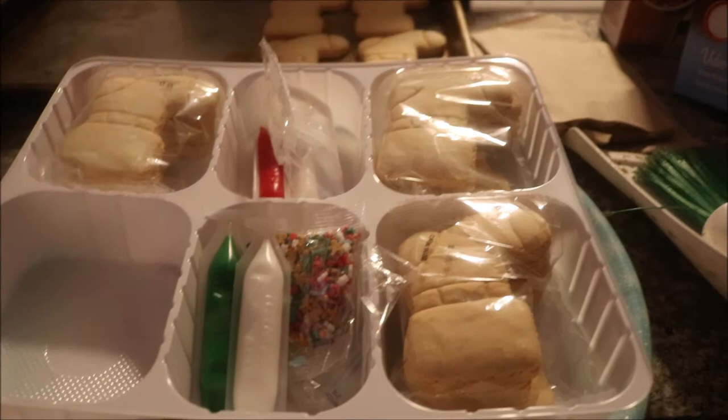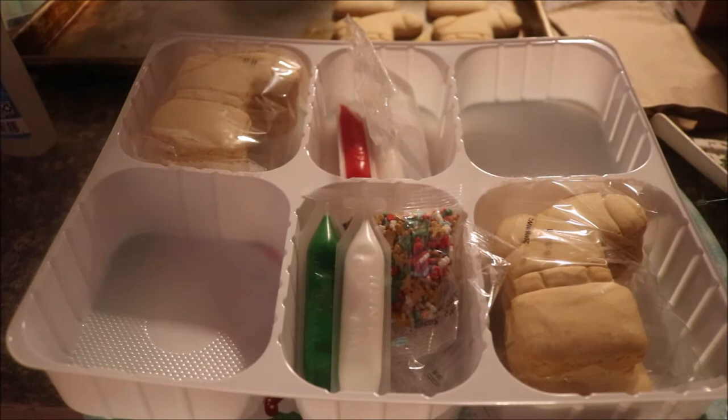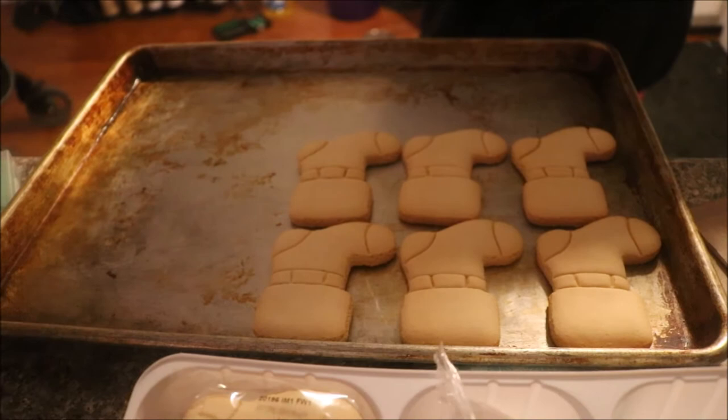Alright, this is the cookies that we are working with today. It looks like little stockings. So we are going to put these all on the cookie sheet right over here. And then we are going to show you Kat and I decorating them, and then we are going to bake them in the oven, and then we are going to try them out and let you know how good — or how bad — they taste. So let's get going.